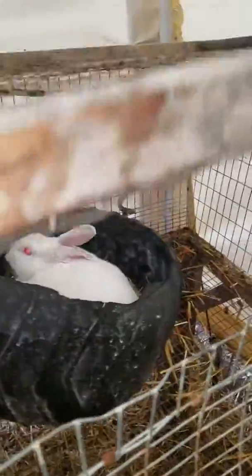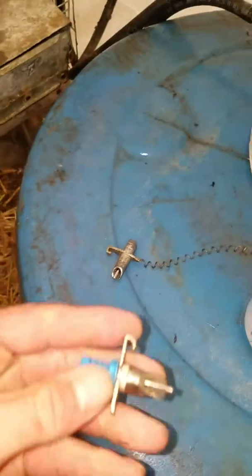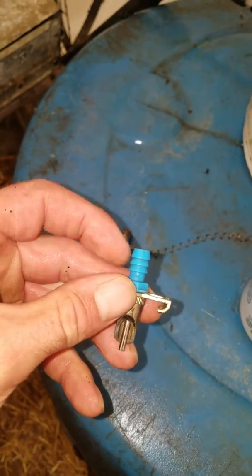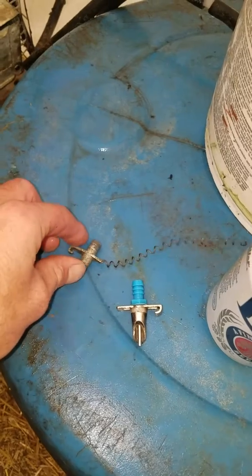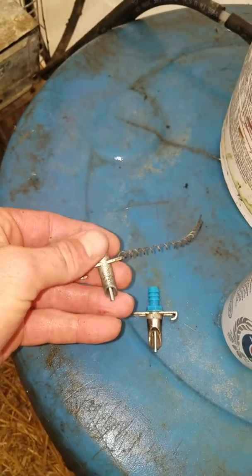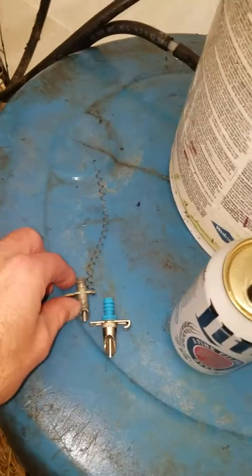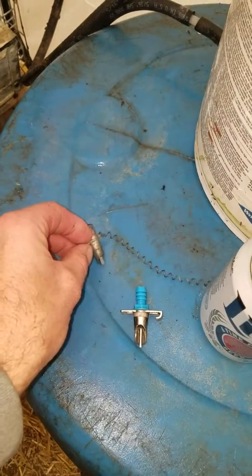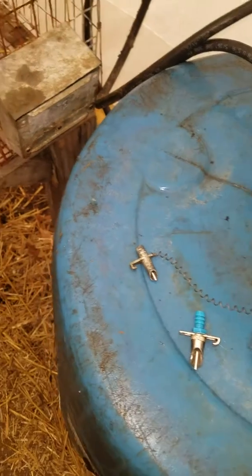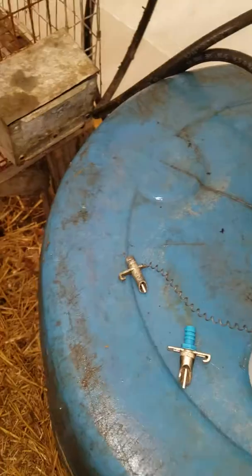The first nipples I bought had a plastic barb, and I'm guessing that didn't transfer heat as well. I found these ones that are all metal and they didn't freeze as much. So if you're looking for nipples, try to find ones with a metal barb. I got these pretty cheap on eBay — there are some expensive brass ones too, but these weren't anything crazy in price.